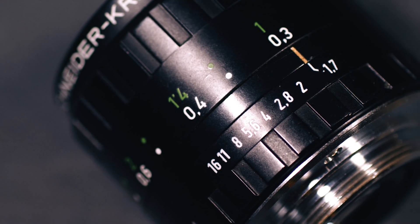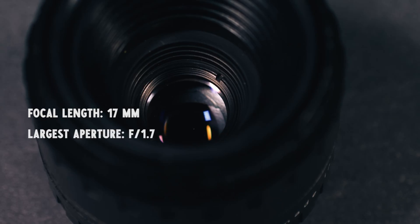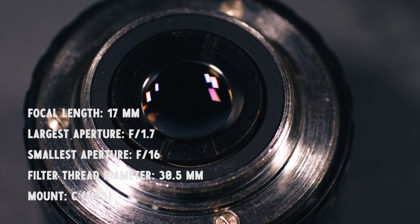Specifications are a focal length of 17 millimeters, a largest aperture of f1.7, a smallest aperture of f16, a filter thread diameter of 30.5 millimeters, and a C mount.